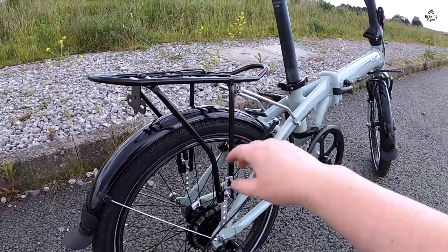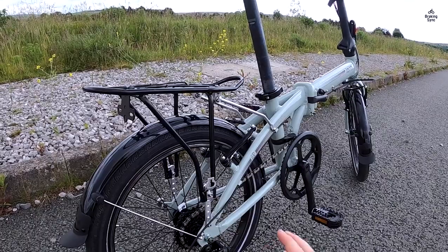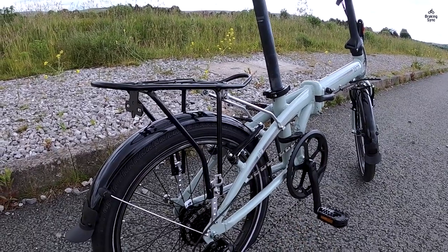Folding it was swift, taking about 10 seconds. It also comes with folding pedals, mudguards, and a kickstand, which were useful features.